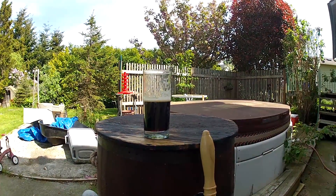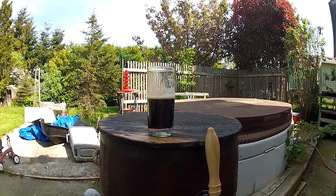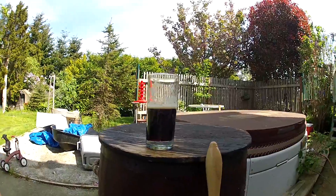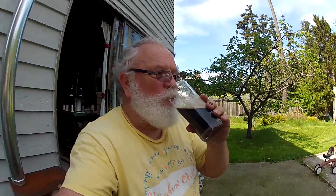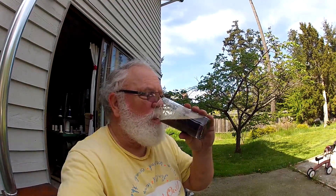There it is — look at the head on that! That's after one day. I suppose we should have a drink. It's getting there — it's a little warm, but by this time tomorrow it'll be just right.